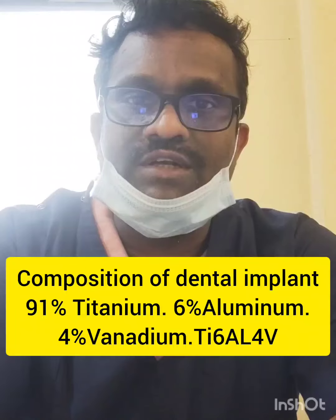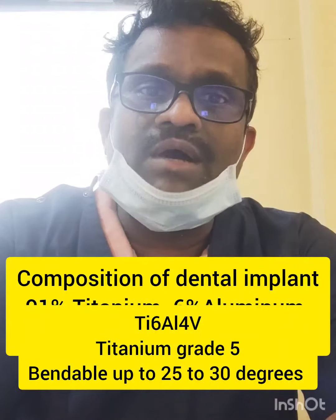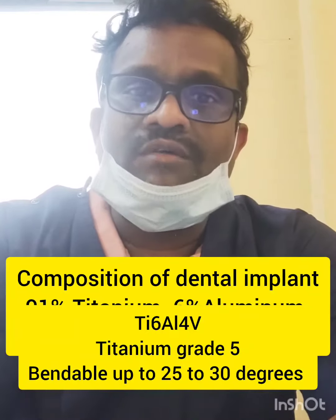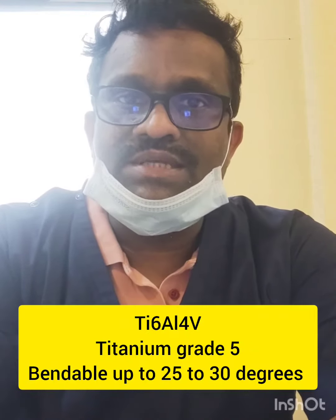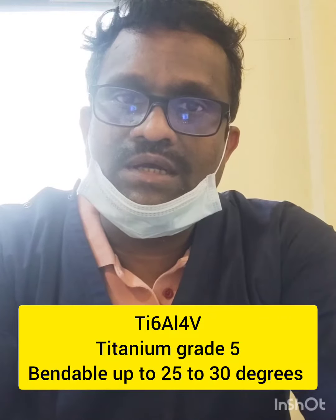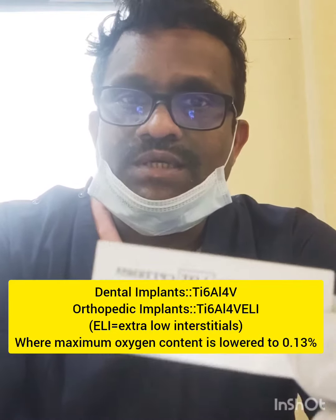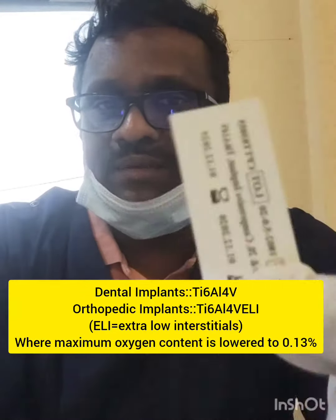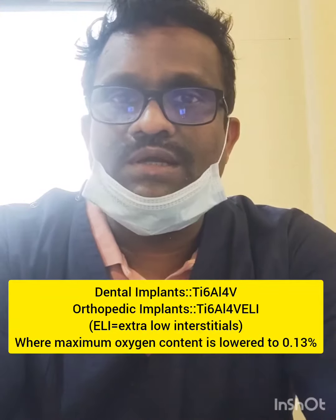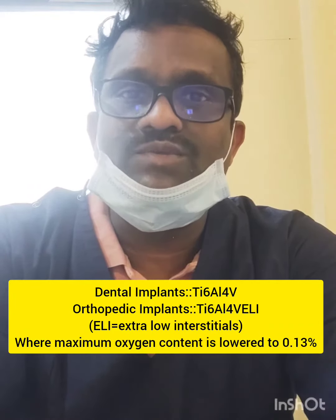Being Grade 5, it is bendable to some extent — up to 15 to 20 degrees. This alloy contains titanium, aluminium, and vanadium as the main components, along with approximately 1% oxygen and a few other trace elements. The label also explains the type of alloy used and the expiry date of the implant.